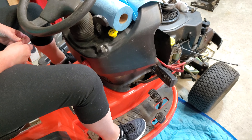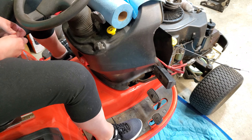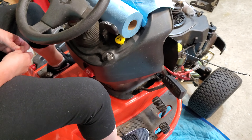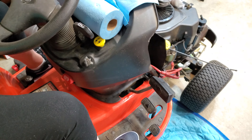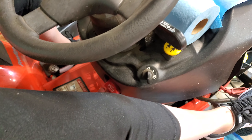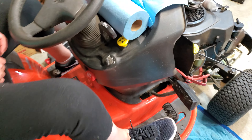Hey guys, looking for some help here on a Simplicity Prestige 23 horsepower. I put it away last year and the parking brake was working fine, however this year it won't engage. So when you step on the pedal and then you lift up the parking brake, now you let go of the pedal, it doesn't engage.